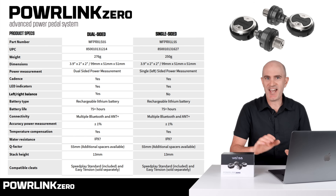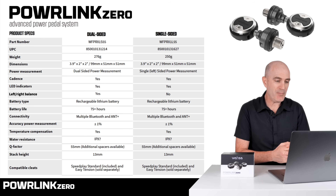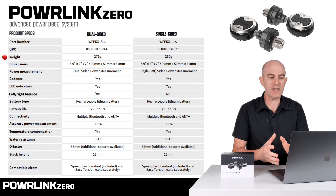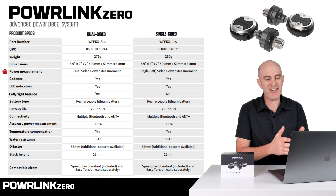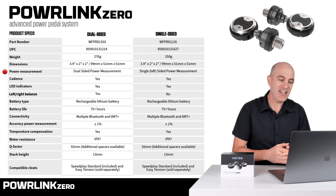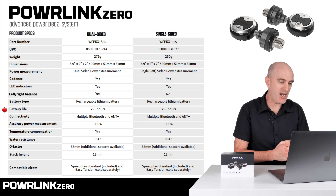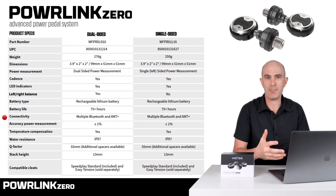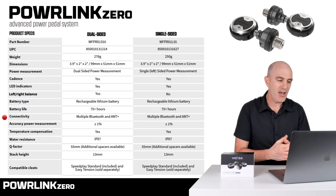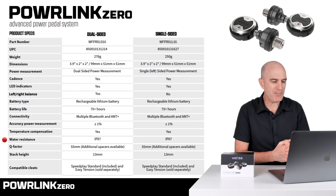Pulling up Wahoo's technical specifications: there's both a dual-sided and a single-sided version. The dual-sided version comes in at a claimed 276 grams, with the single-sided at 250 grams. Power measurement is dual-sided on the dual-sided version and left-only on the single-sided. It measures cadence, has LED indicators, left-right balance, a rechargeable lithium-ion battery with 75+ hours per charge, multiple Bluetooth connections — three Bluetooth connections available — plus ANT+, and power accuracy claimed at plus or minus one percent. Temperature compensation is included.